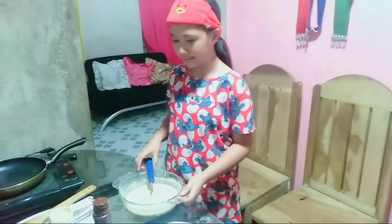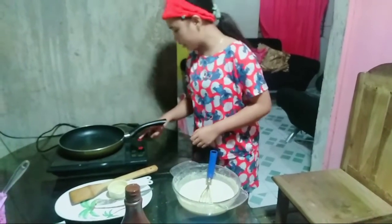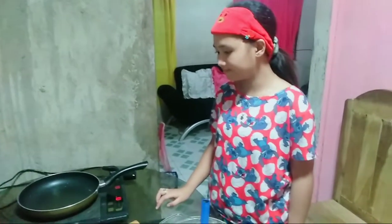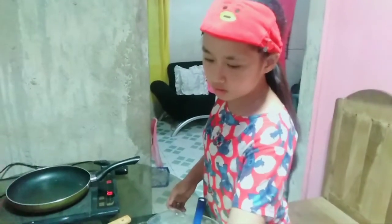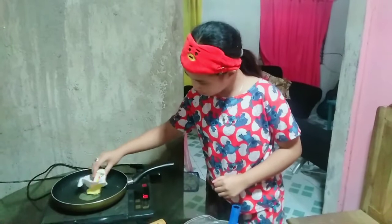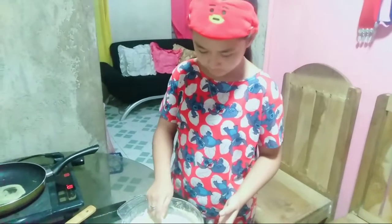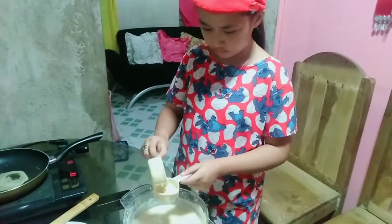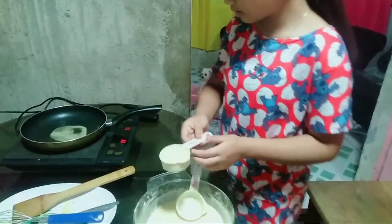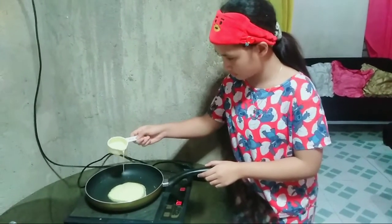The batter is now ready for cooking. First, let's put it on the induction stove and turn it on. Wait for the pan to be heated, then we are going to use butter to grease the pan. We are going to use a 1/4 cup so that the pancakes will be cooked evenly.